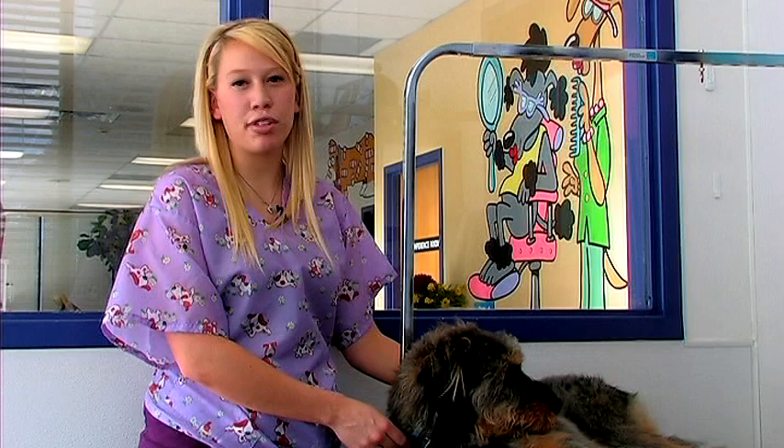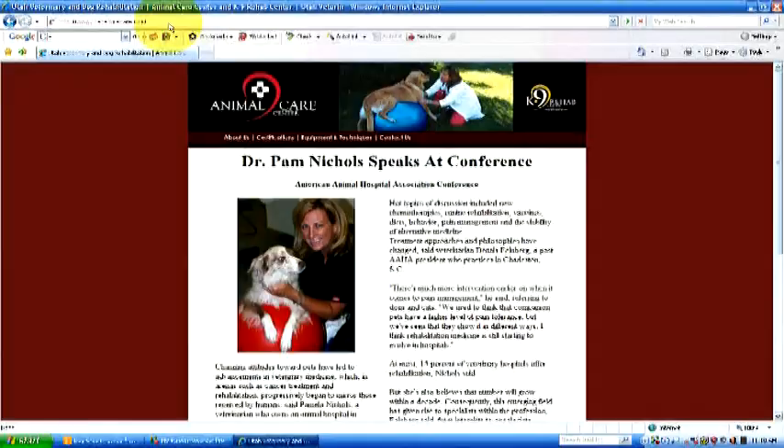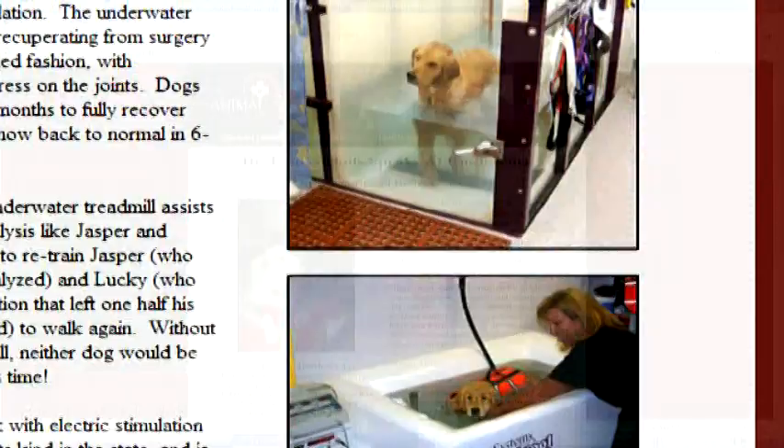As with any dog, you'll want to make sure to trim their nails on a regular basis to make sure that they maintain a healthy foot structure. If you have any questions or would like to contact us, please go online to utahanimalcare.com.